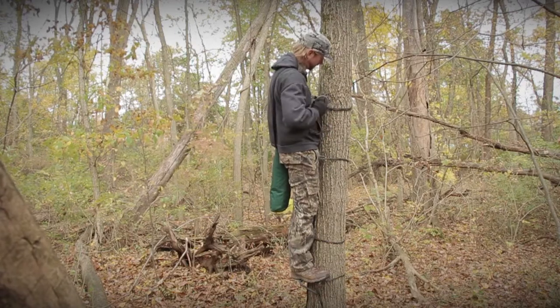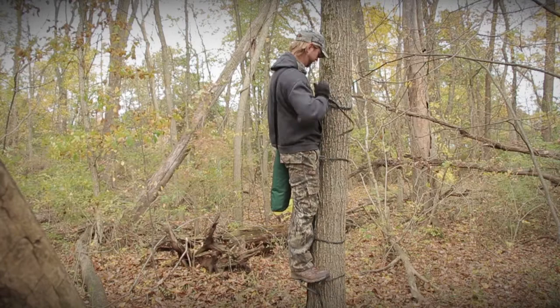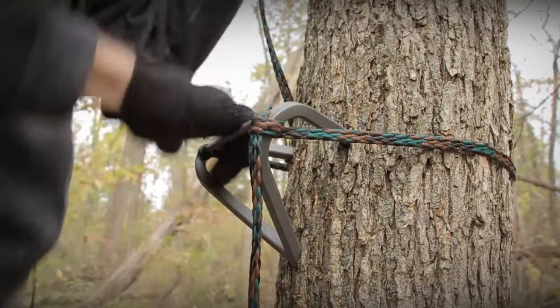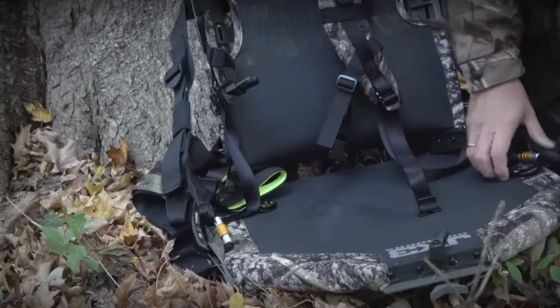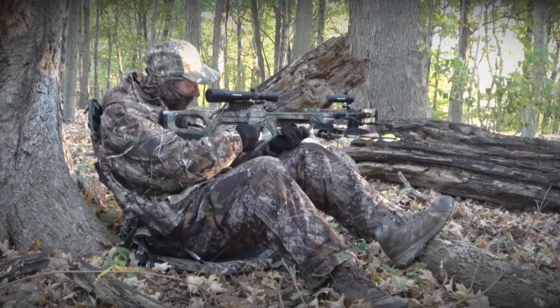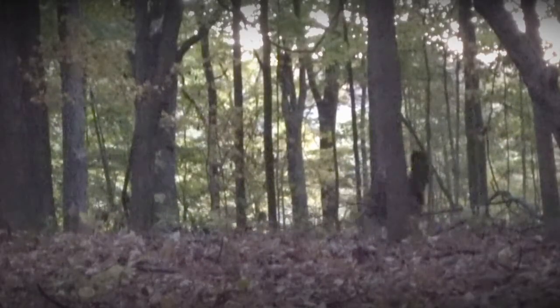The first time you see it done, you're like, there's no way I'm going to step on that. But when you cam that step over and it locks in — oh man, it's solid. And the JX3 Hybrid is really cool too, because in addition to being a saddle you hunt out of in the treetops, you can take it out with you, spin it around, and it turns into a turkey chair or a deer chair if you find a little fence row that would be perfect to set up in.